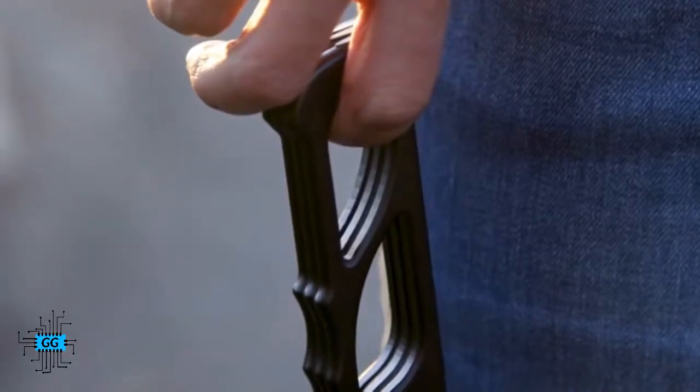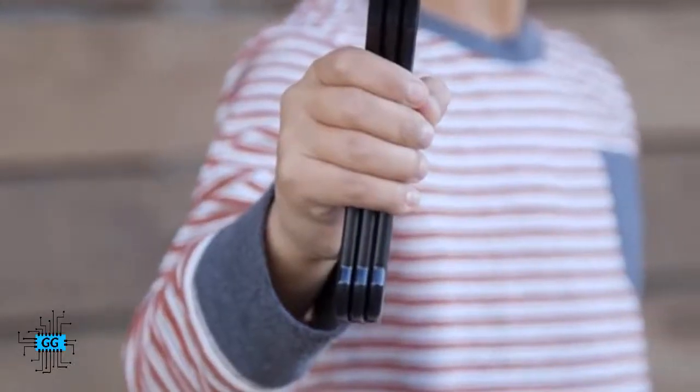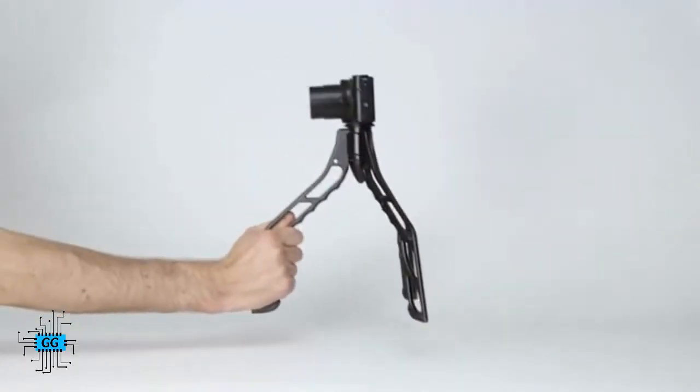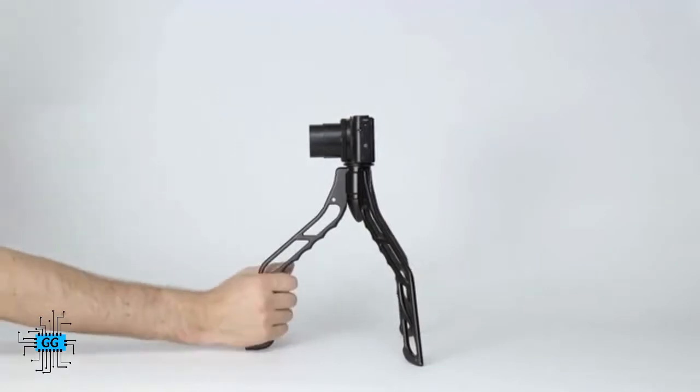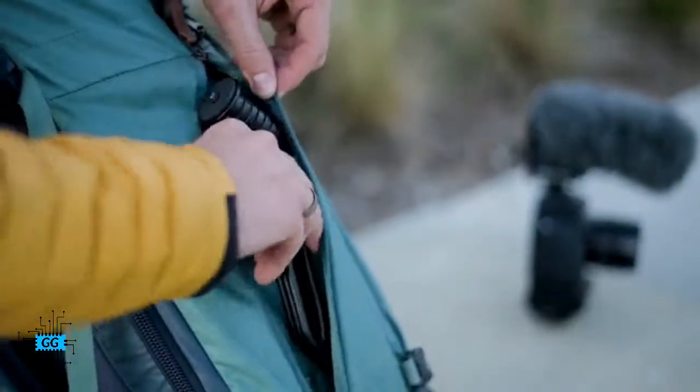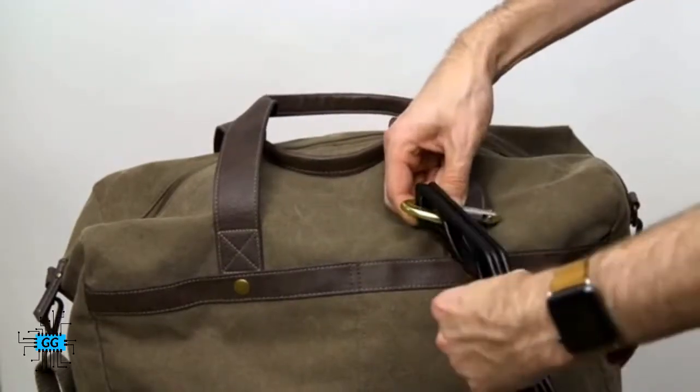This is SwitchPod — a minimal, versatile handheld tripod designed specifically for filming videos or taking photos on the go. Quickly switch from a handheld grip to a tripod and then back again in just seconds. It's super slim, and it easily fits into your bag. Or just clip it on instead.